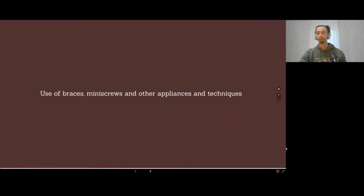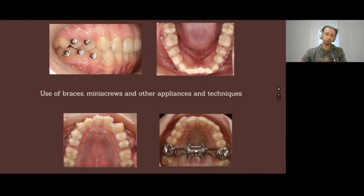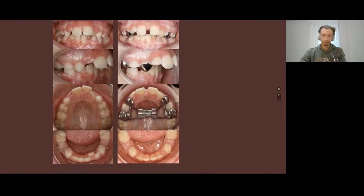Let's go back to our lecture. Before we start the use of aligners, just to overcome their limitations, we could use different techniques according to our creativity. I have very rich fantasy, so I will show you today a lot of techniques that I use.